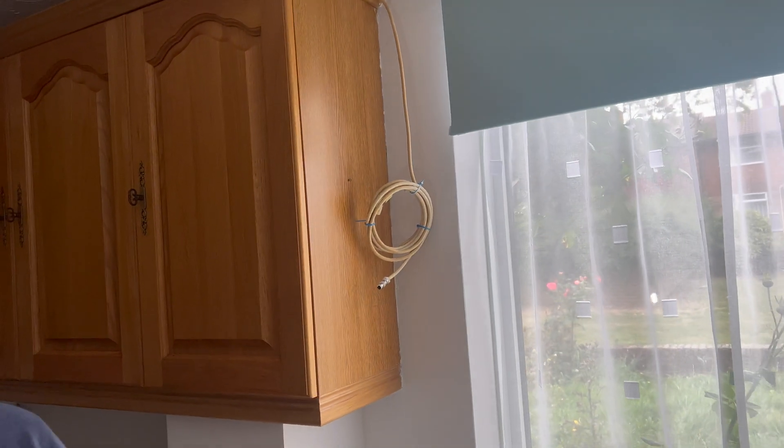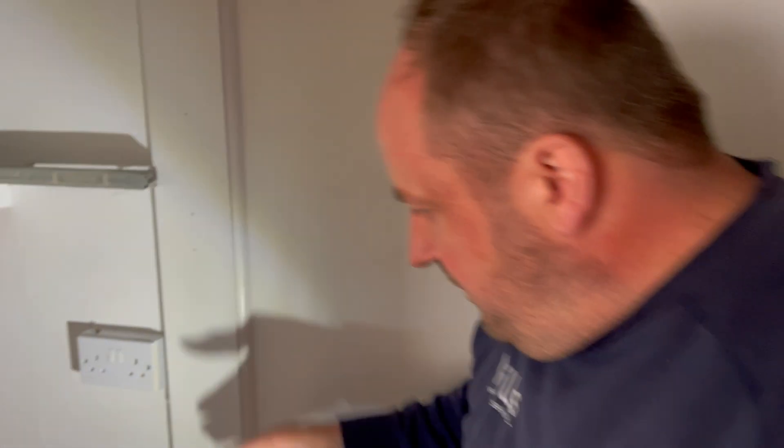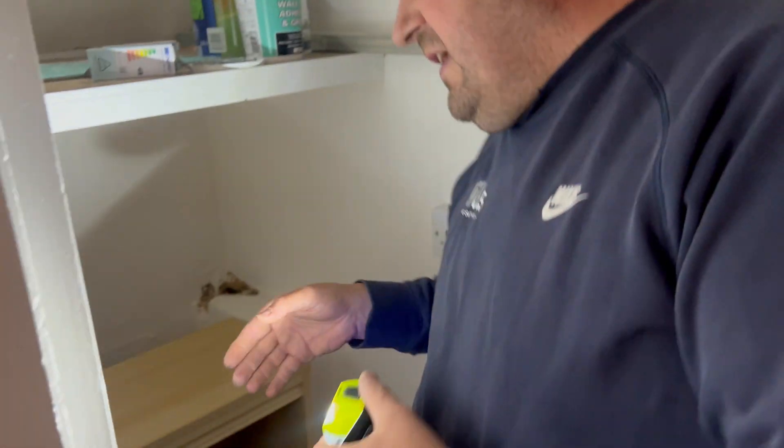It's a TV aerial. In here they've obviously spurred off the ring. See where it comes around to a socket — you can actually spur off a ring, but you can only do it once. And it comes to another socket here, and then it goes to that socket there.